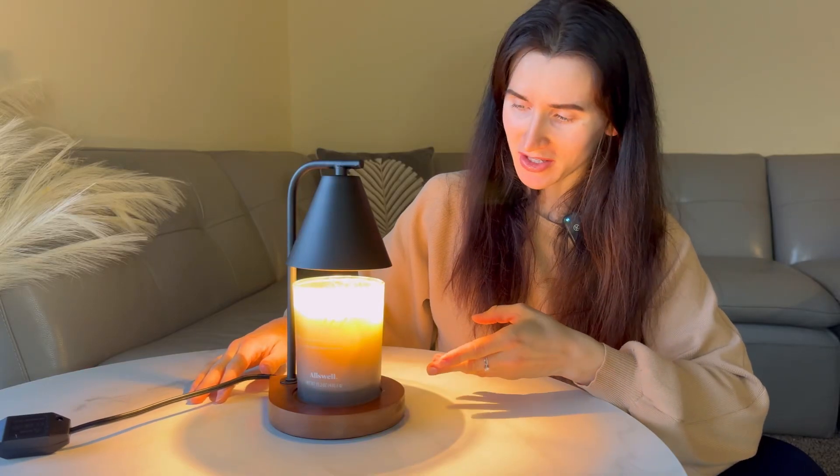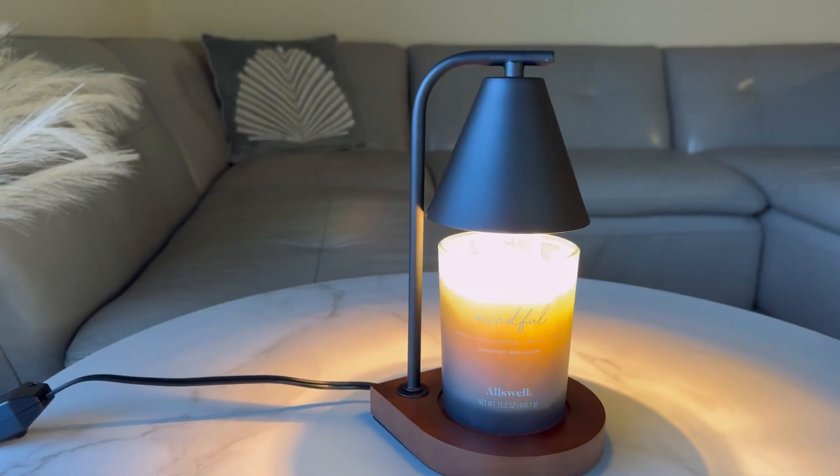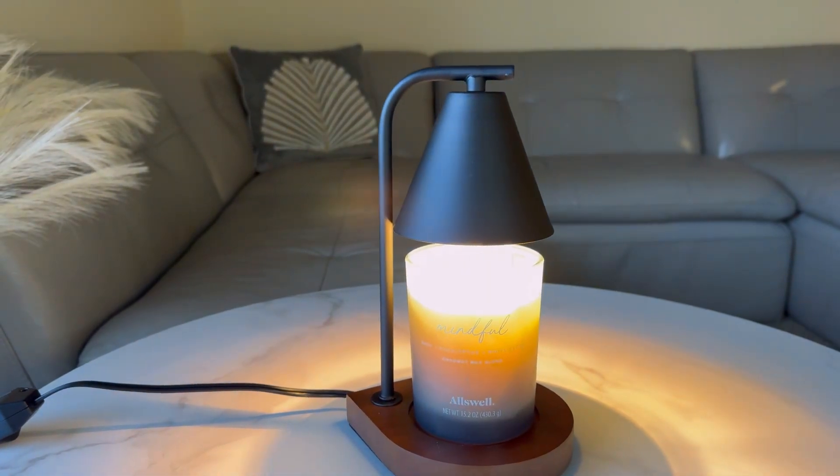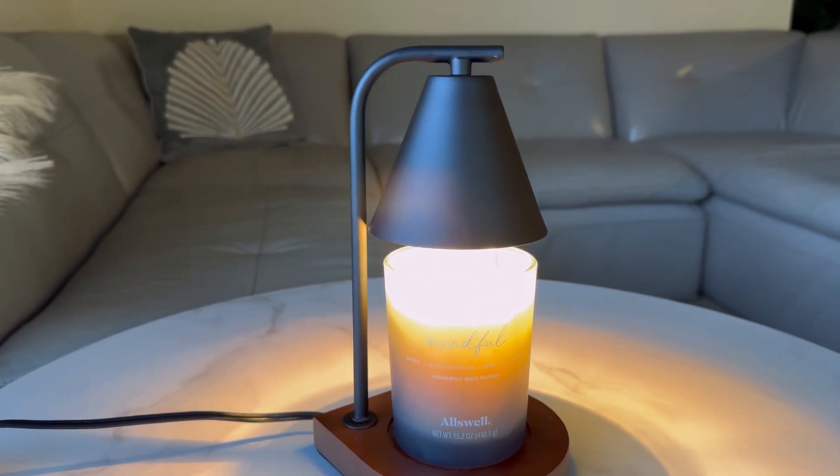Hello shoppers! Today we are checking this stylish and functional candle warmer lamp. With its anti-oxidation, double layer plating or baking paint technology, this lamp is built to last without rusting or fading.